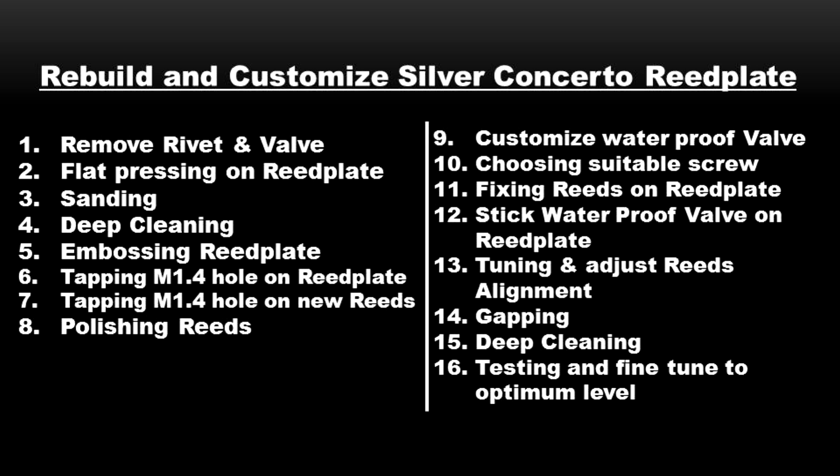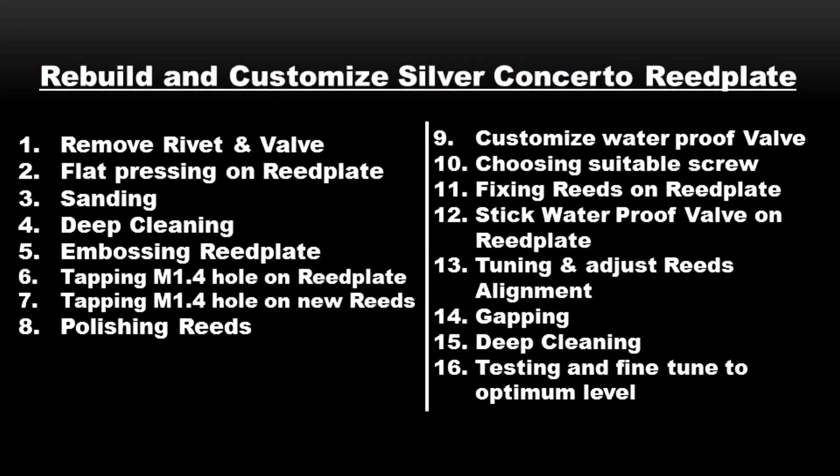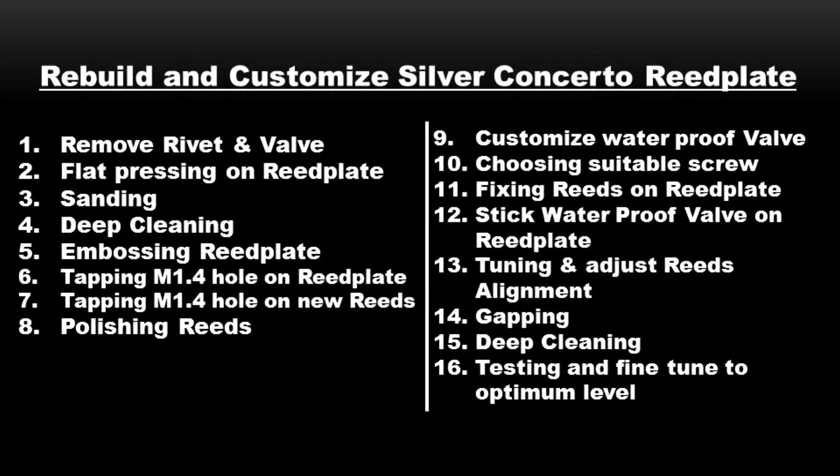After the flat pressing, we do the sanding process using sandpaper to sand over all the uneven surface, because after pressing you can't guarantee everything will be 100% flat. We sand it to make it as flat as possible. After that, we do a deep cleaning. I'll show you the video of the deep cleaning process and what I found during it.